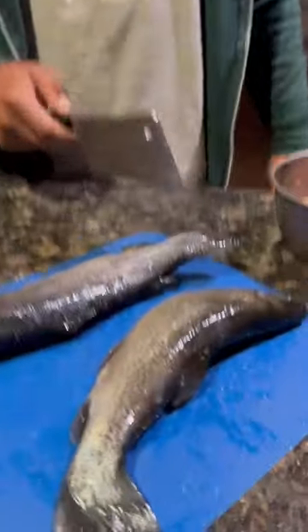So check this out. This right here is trout. Look how pretty that trout is. I don't like trout.